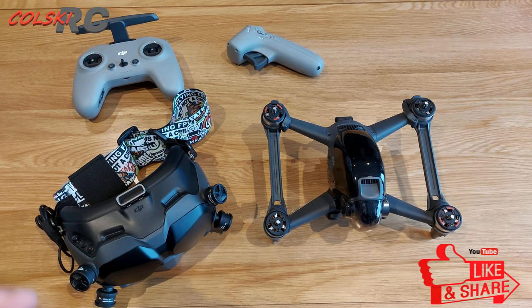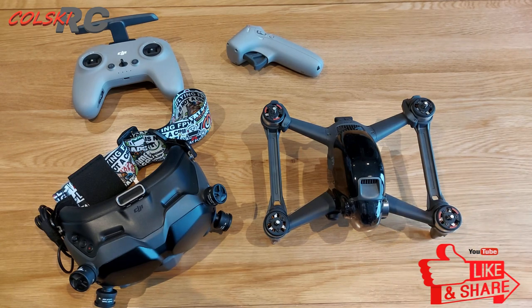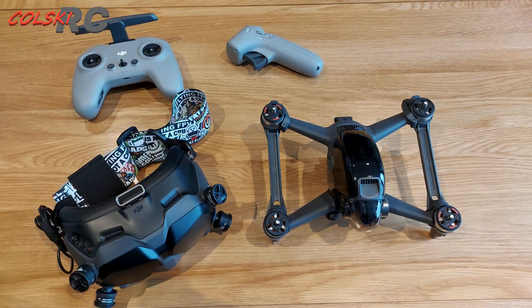I tend to fly those far more than I fly this, and this is the reason: I do not believe this is a good quadcopter for flying as an acro machine or even as a long range cruiser. As a long range cruiser, I can fly something like the Flywoo or the Diatone, get longer flight times with a lithium-ion battery, and still get 4K footage.